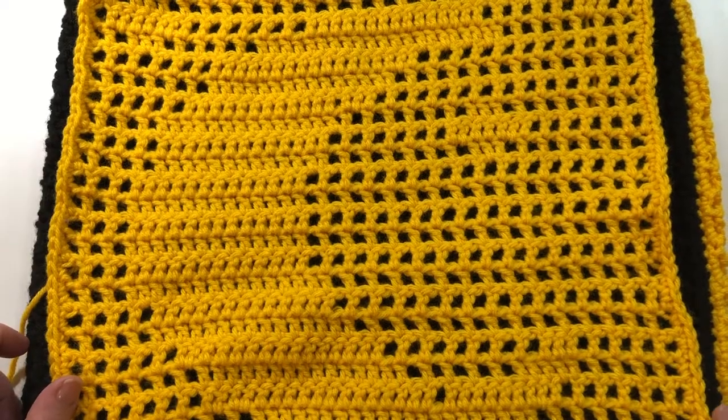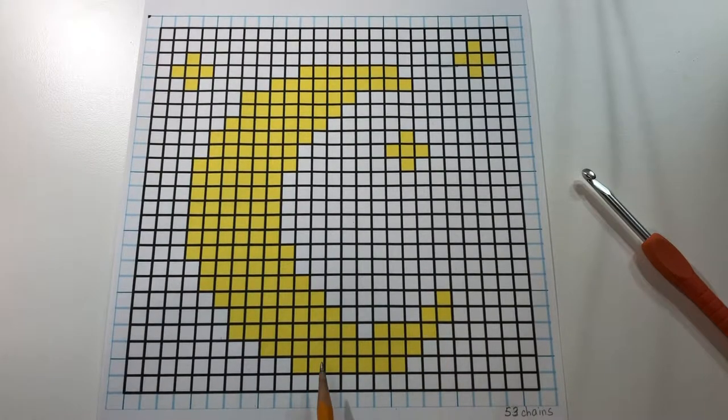Now we are ready to begin. If we look at our graph we can see that we have some closed blocks and we have some open blocks. These open blocks are going to be formed with a double crochet, chain one, double crochet. The closed blocks are going to be formed with double crochet, double crochet, double crochet.